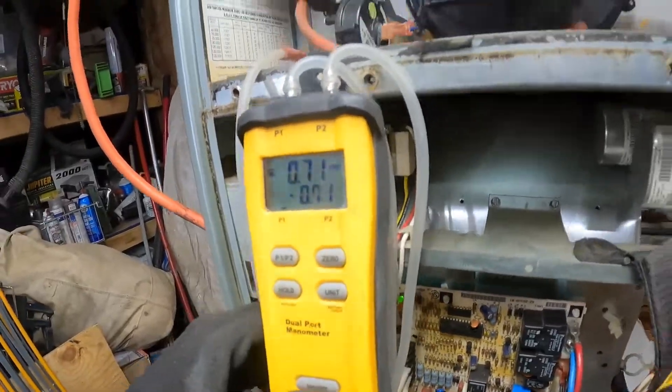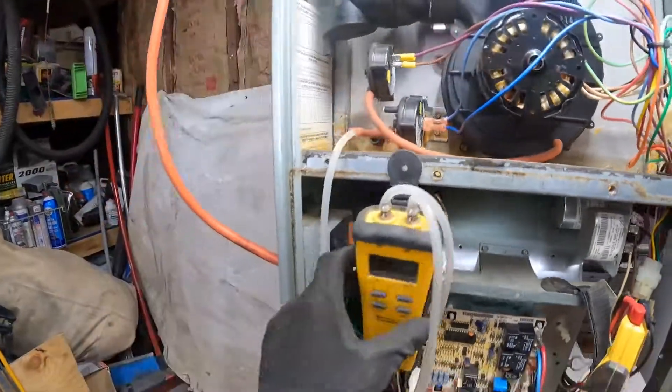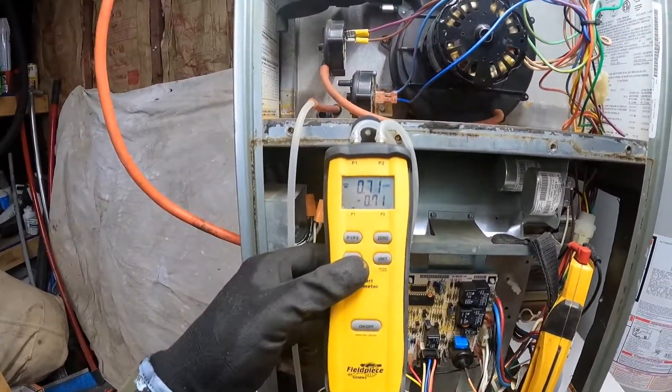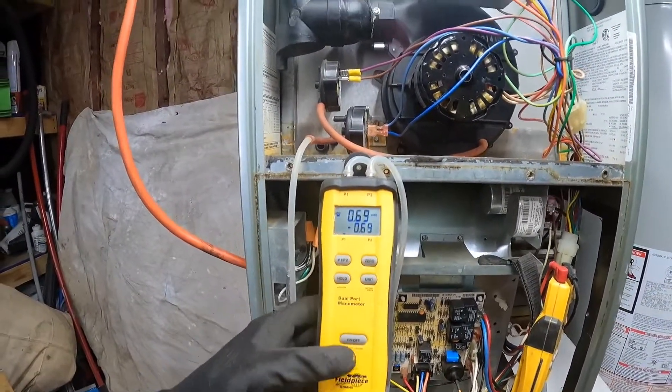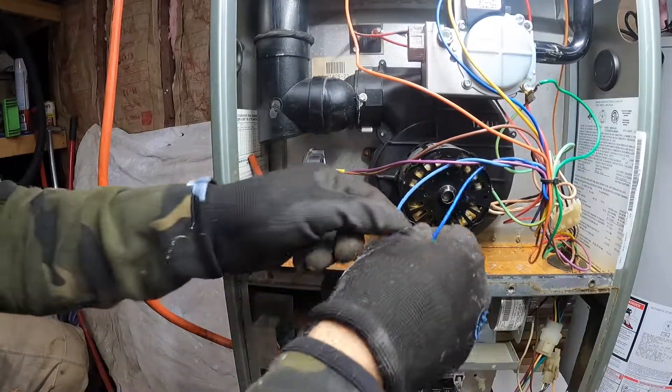The manometer reads 7.1 and this pressure switch is rated negative 0.40. So right off the bat it should already be closed and good.